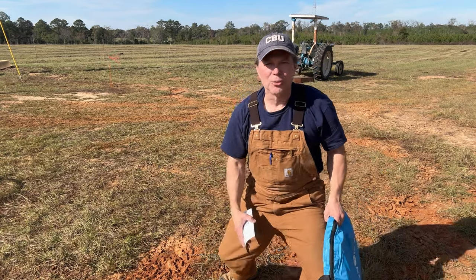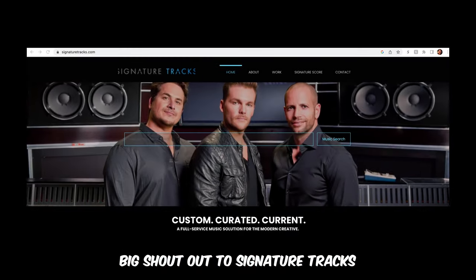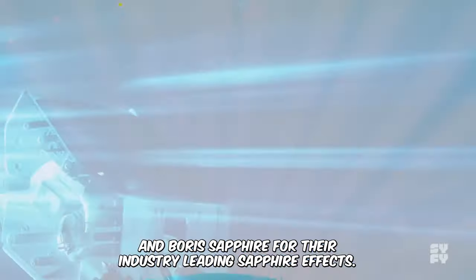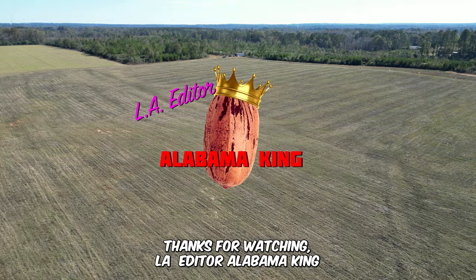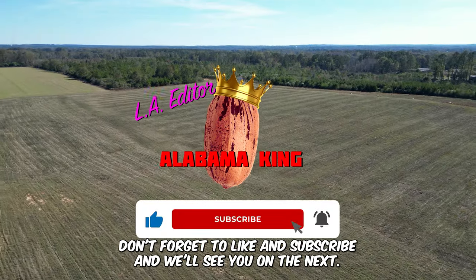I don't know if I can call it a how-to — this is a 'how I do.' Big shout out to Signature Tracks at signaturetracks.com for their awesome music and Forest Sapphire for their industry-leading sapphire effects. Thanks for watching. LA editor, Alabama King — don't forget to like and subscribe and we'll see you on the next one.